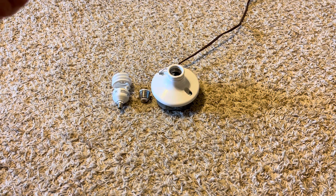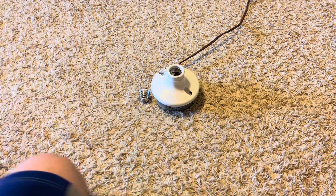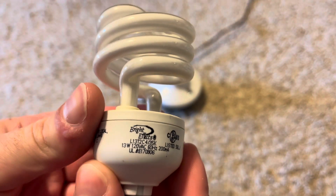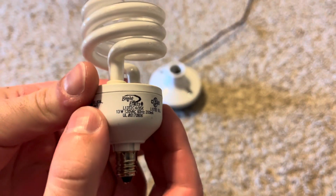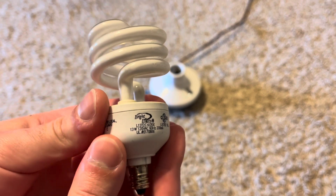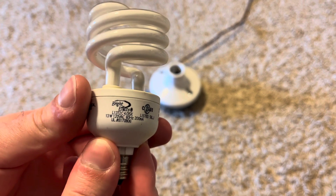Hey guys, today we're going to make a video on this BrightFX 13 watt candelabra CFL spiral bulb. This is a CFL spiral bulb that I picked up with a few other bulbs at the Habitat as well.